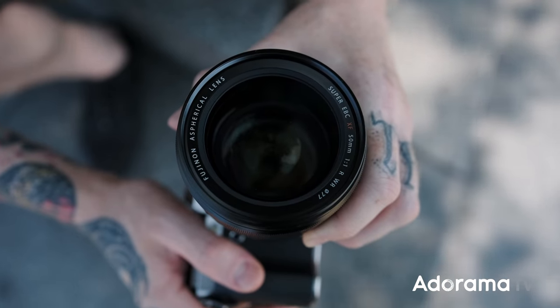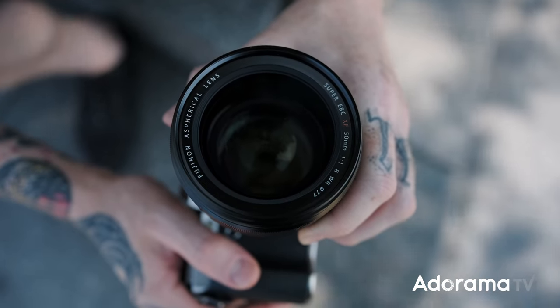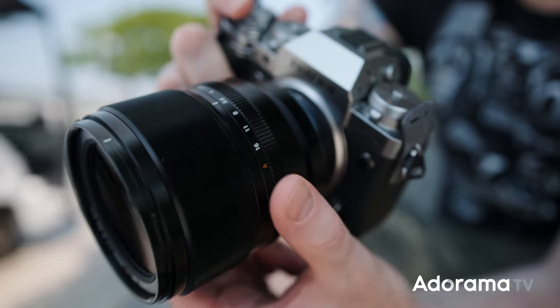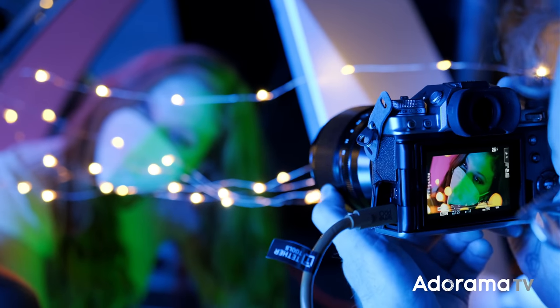Let's talk about the lens itself. It weighs in at 1.86 pounds — just under two pounds. It doesn't feel that crazy. You'd expect it to be pretty large when you hear F1, because that usually means a large front element, but it's kind of not. We're looking at a 77mm filter thread size, which is about the normal size for a zoom lens in full frame. It doesn't feel too front heavy, but it does feel really well built. We have the tangible Fujifilm fun stuff like the aperture ring, and the focus is really smooth.